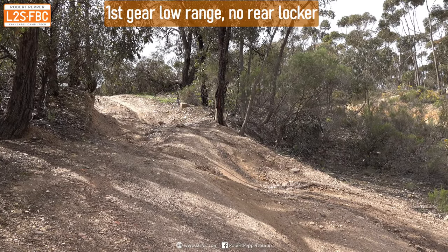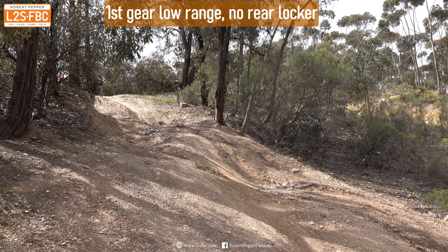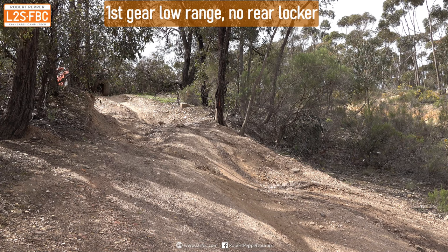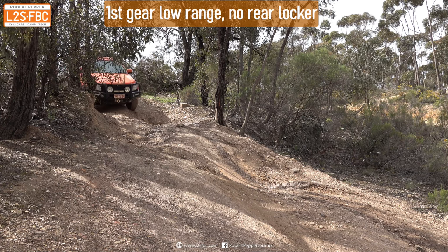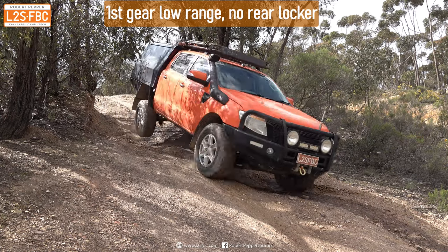Now we're going to descend this deeply rutted hill which will have the Ranger's wheels in the air. I'm going to drive it several times without touching the brake at all, locked into first low. What you see here is first gear low range with no rear locker engaged.